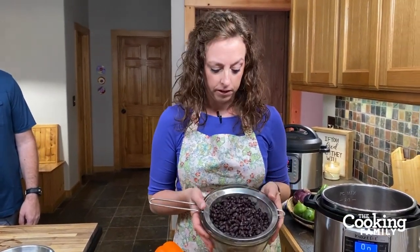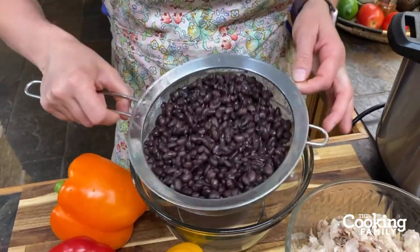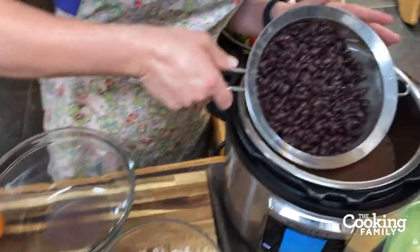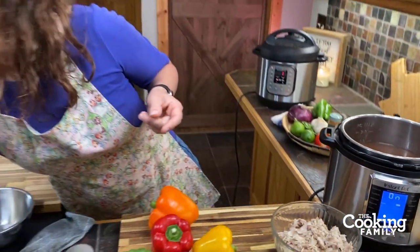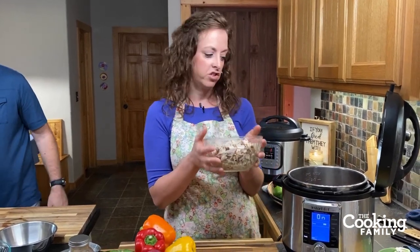Now I'm adding the black beans. We cook ours from dried beans in the Instant Pot — it's super simple. For this recipe we want three cups of cooked, drained, and rinsed black beans. We rinse them through a metal strainer so the broth stays clear and doesn't turn black. Three cups of cooked black beans equals two 14.5-ounce cans, so if you're buying canned just use two cans.